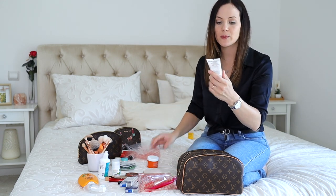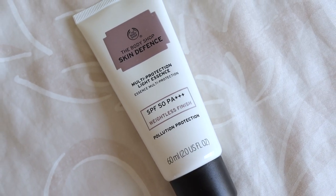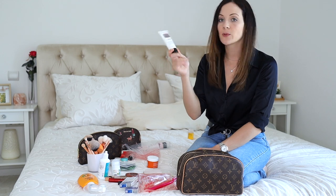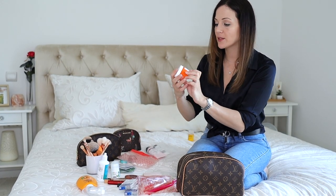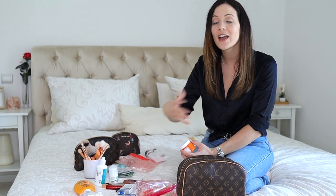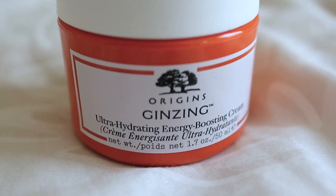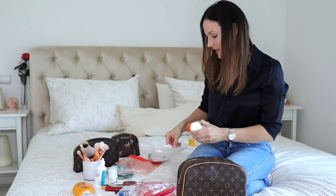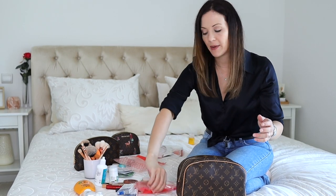I decided to take two creams with me. This one is an SPF 50 which is amazing — it doesn't break me out, so it's perfect for the beach. Then I also decided to bring this more hydrating one, because I'm gonna be out in the sun and in the sea, and I need something super hydrating. So those are my face products.